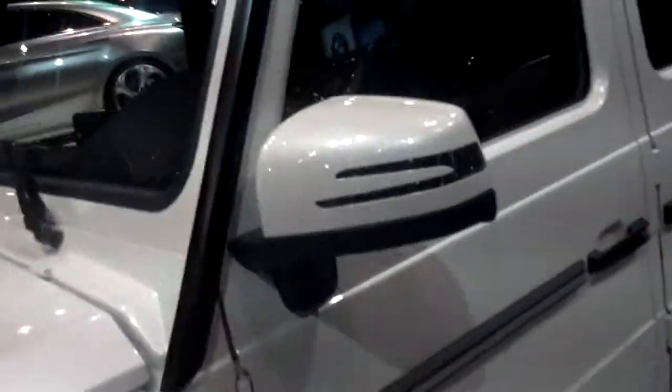It's a G63 AMG. Beautiful stitched interior.